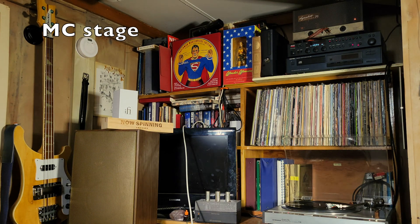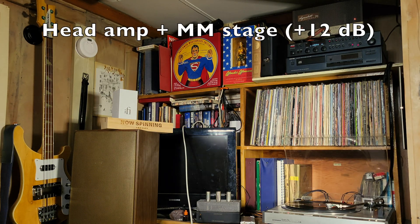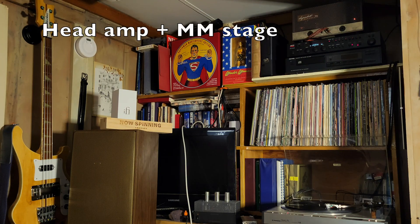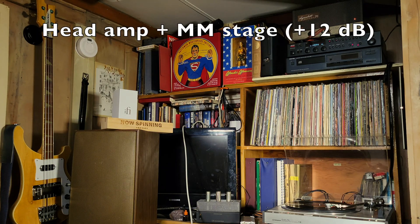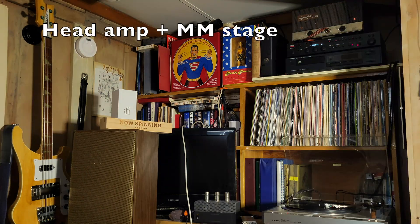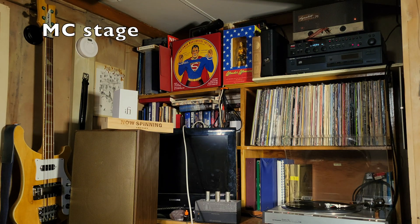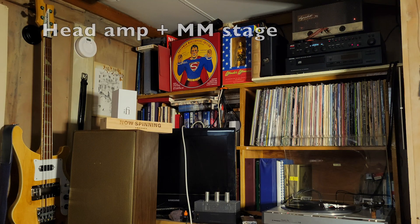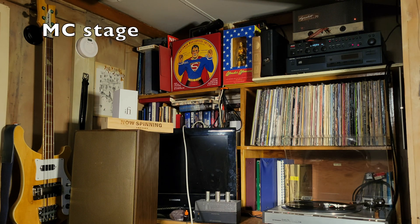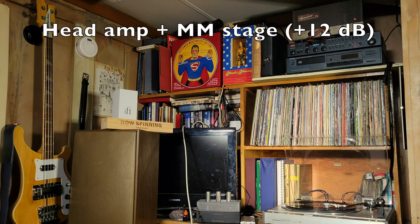Playing a record now. Not sure that I'm hearing any differences other than volume and loudness, but that's a good thing. If I turn it down just a bit, the noise level goes down, of course.